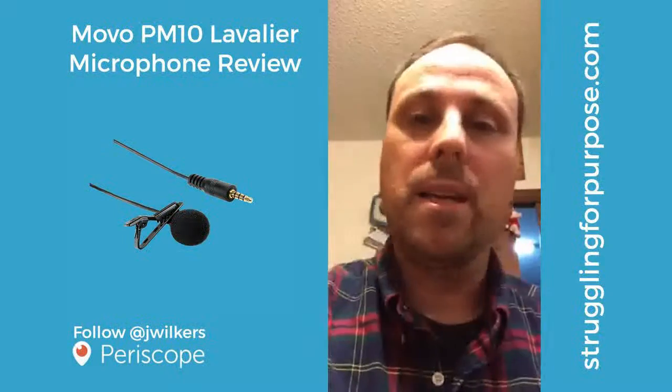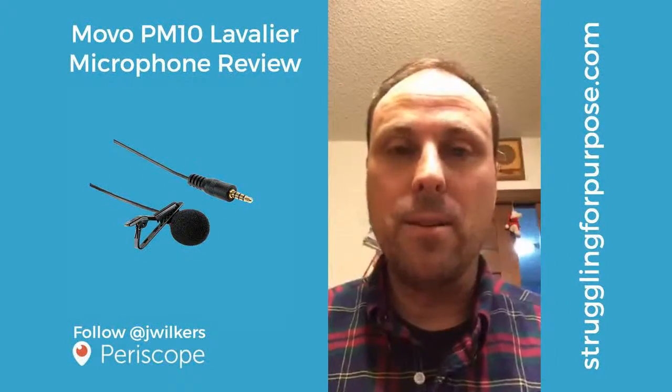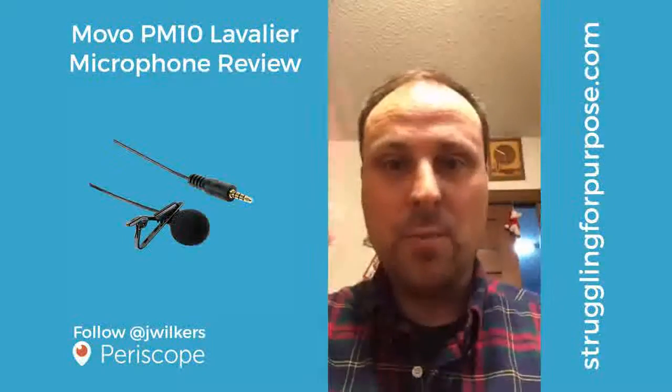Alex Pettit recommended it, so I went ahead and picked it up and thought it was a good buy. So that's it, that's the unboxing — thanks for watching folks, thanks for the hearts, and scope you later.